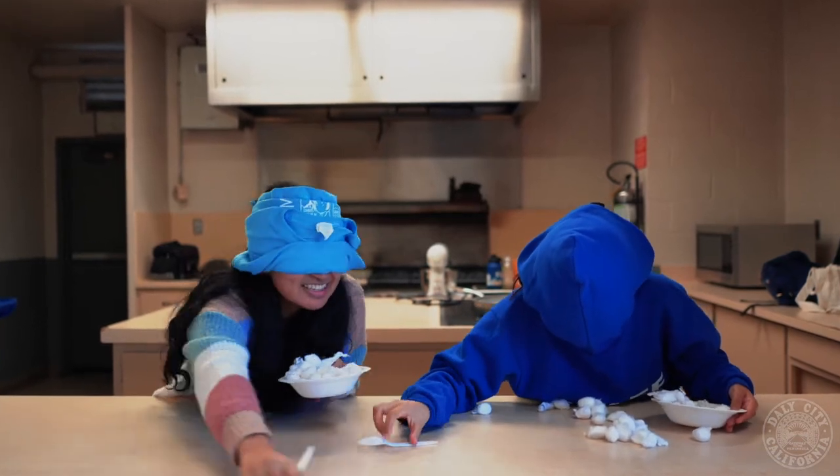Wait, where are the cotton balls? Hi, my name is Patricia. And I'm Shelby, and we work from Daily City Earth.